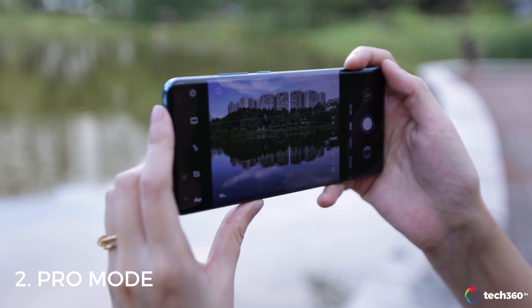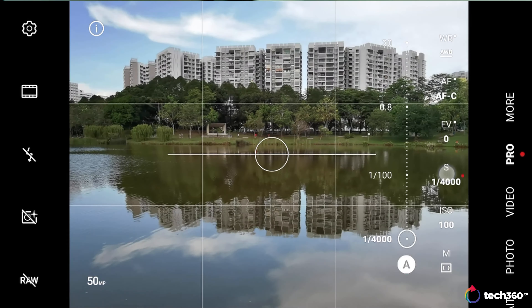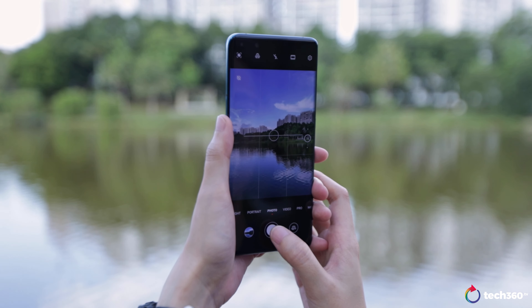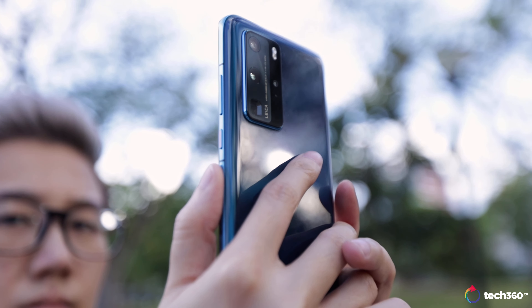Pro mode allows users to control every single aspect of the photo, from white balance to shutter speed and even focus distance. For quick snaps, the normal photo mode is fine, but if you want even more granular control over photos for special shots like light painting or long exposure shots, this is the mode you need to be in.